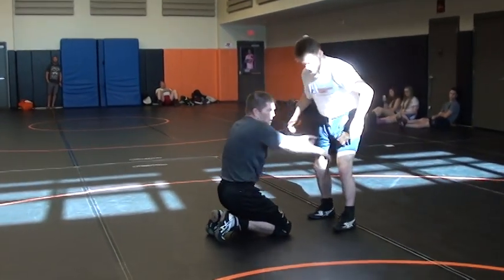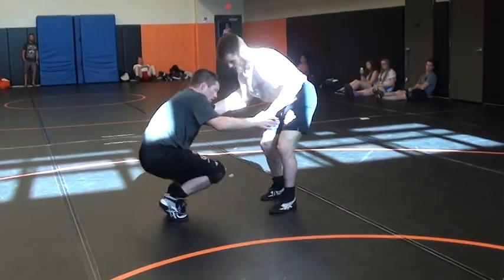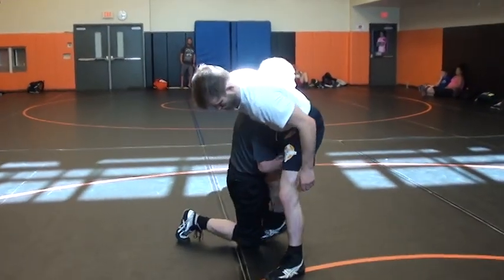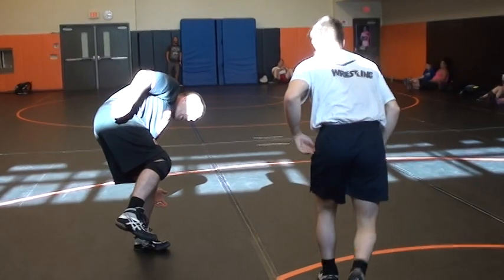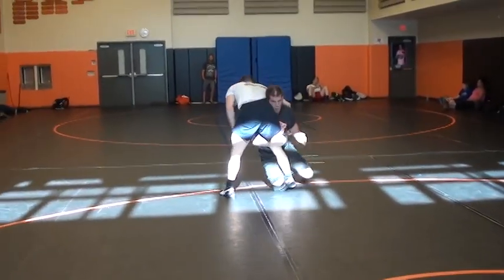He's too strong and powerful right here — he can't lose his hips. We'll pull him. Boom! Right here, we drive. Now we switch. When he's going here is when I switch to my double.